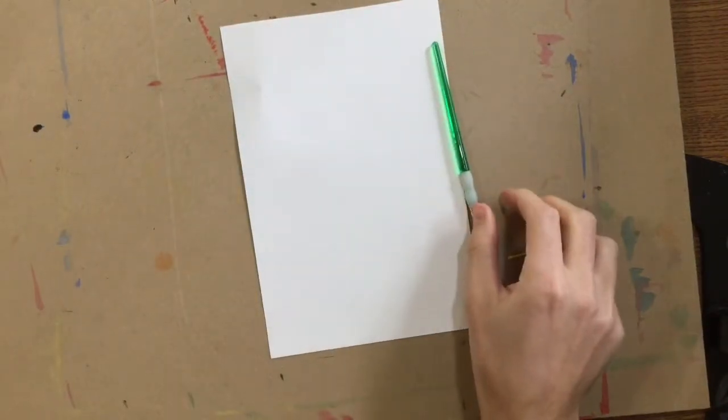Hey, first grade. Today, off of the supply table, you need to get one white sheet of paper. You need one paintbrush. And everything else you need should be at your table.